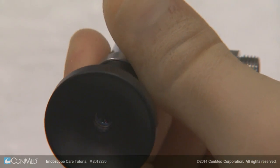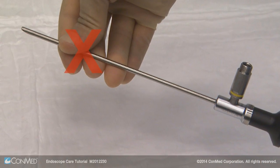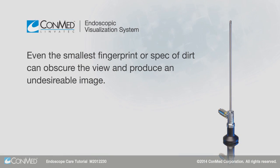The proper way to handle the endoscope is by grasping the eyepiece. Handling by the shaft or contacting the objective lens can cause extensive damage to the endoscope. Even the smallest fingerprint or speck of dirt can obscure the view and produce an undesirable image.